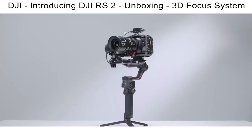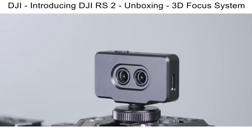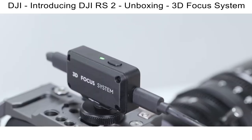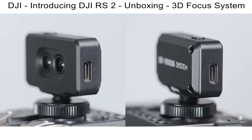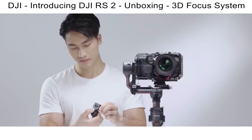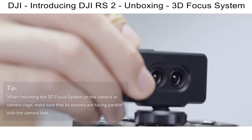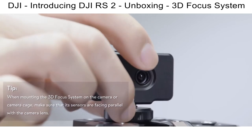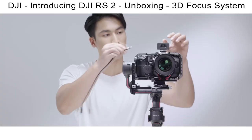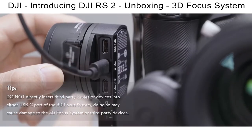The Ronin 3D focus system can be installed onto the camera or camera cage to assist manual lens focus. There is an infrared distance sensor in the front of the system, a status indicator and AF-MF switch button on the top, and two USB-C ports and a mounting base on the side. Remove the quarter-inch 20 thread to cold shoe adapter, install the 3D focus system on the cold shoe of the camera, and rotate the lock wheel to fix it firmly. Use two USB-C cables to connect the 3D focus system to the USB-C port and focus motor of the gimbal.